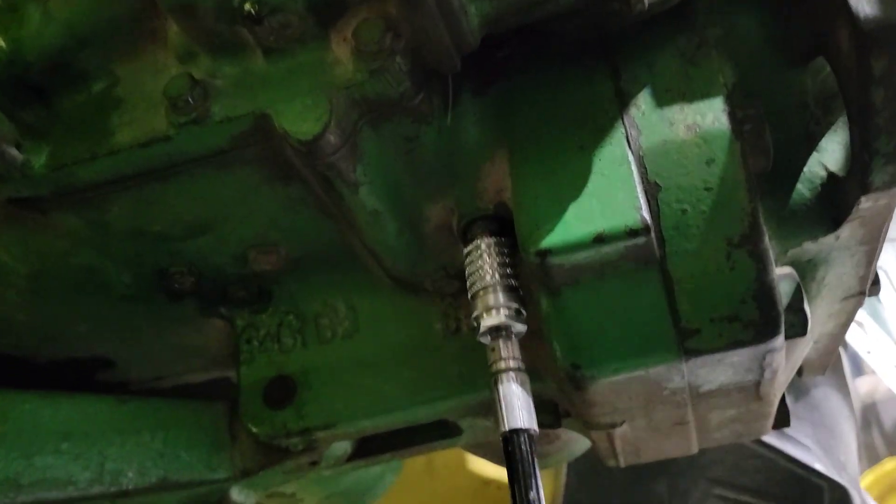In diagnosing these power shift transmissions you record the oddities. Eighth gear - when we put the lever in eighth gear it drives like a fifth gear. I went back to fifth gear and yeah, it feels the same speed. In fifth gear I slapped the lever to eighth gear and nothing changed. So eighth gear thinks it's in fifth gear.